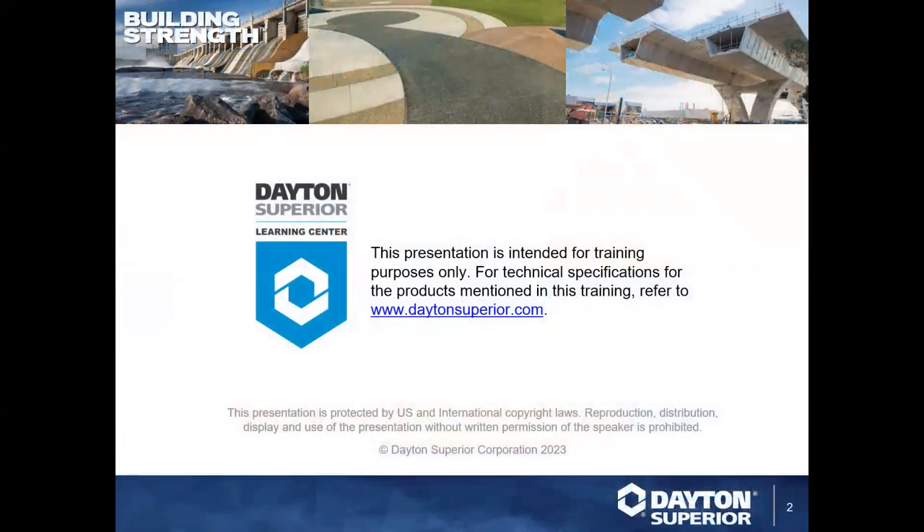This presentation is intended for training purposes only. For any technical specifications of products mentioned, please refer to DaytonSuperior.com where you can find technical data sheets, safety data sheets, and all the information about the products to keep you safe.